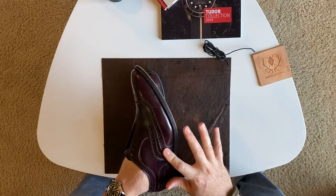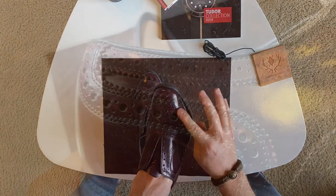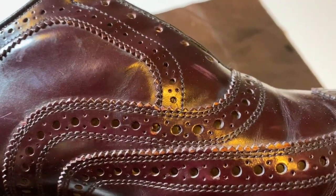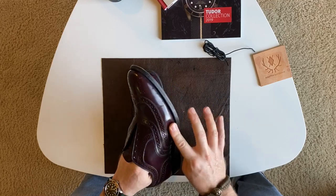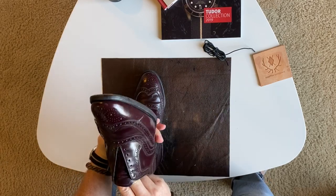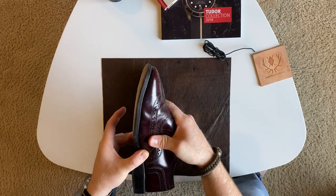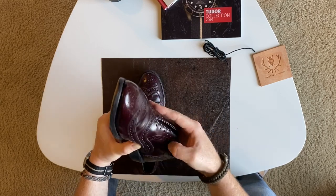As I was inspecting the uppers, I noticed a different sheen that is not typical of a full grain leather upper. I also noticed some areas of the shoe where that finish had come off. At first I thought the previous owner had used some sort of acrylic paint to refinish these, but after doing a little research and asking around, I realized that these were in fact corrected grain leather. Basically, they take a piece of leather and sand away all the pores and imperfections, and in this case, dyed with a semi-aniline coating, which gives it this semi-glossy sheen.